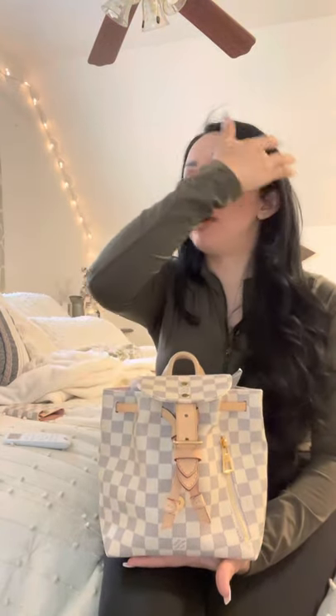Do I love my Speedy BB Damier Azur? Yes I do. I love her as much if not more than my mini Palm Springs and the mono. When I originally got that little backpack I loved it. The mono I find myself wearing a lot when it's raining outside because it has a treated leather strap, or when I know I'm going to be somewhere prone to dirt. With that in mind I still wanted a cute little backpack style I could wear with lighter colors, and that's where she came in. There's a PM size and this is the BB size.